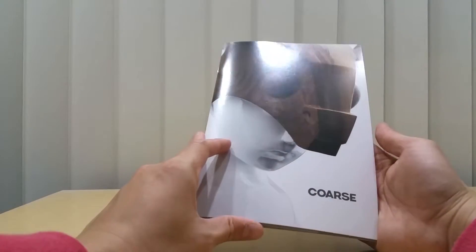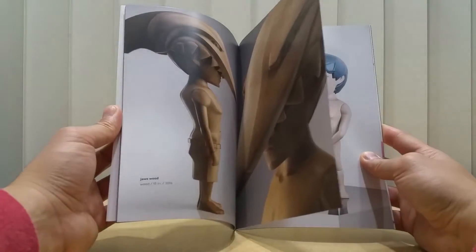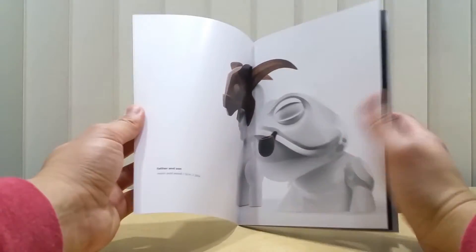Moving on, they also had Course over there. Here's the brochure for Course. I might cut some pieces out and put them on display or frame them — just great stuff.